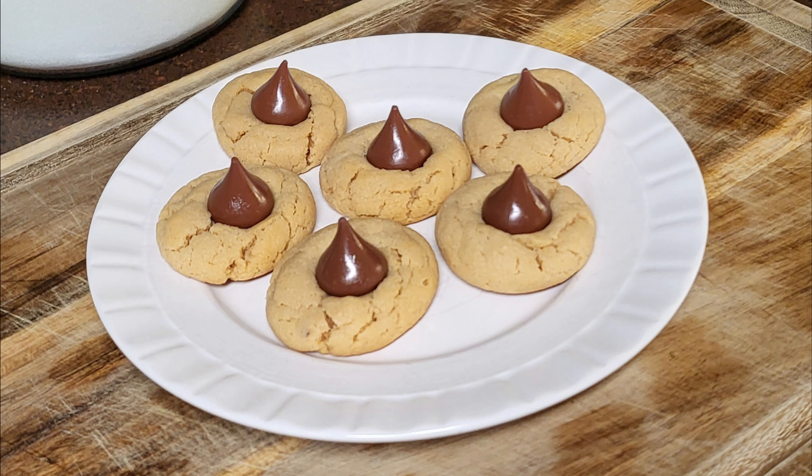Hi and welcome back to Scratch. Today we're going to make peanut butter blossoms. If you'd like to support the channel, please like and share this recipe.